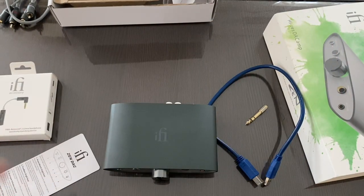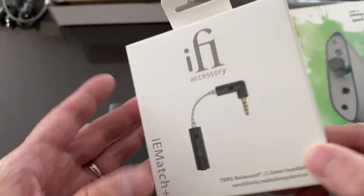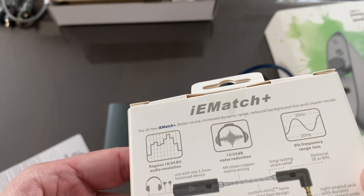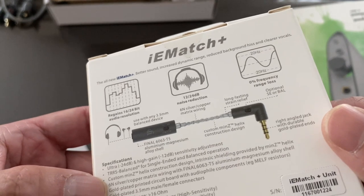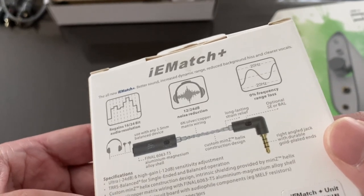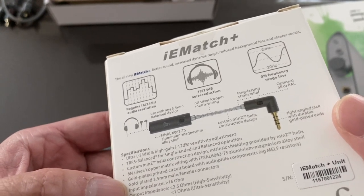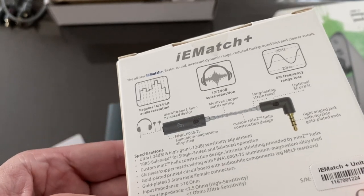Now for the iFi iE Match Plus, which I haven't unboxed yet. Let me get my pen knife. As mentioned, it's designed to reduce noise and hiss. This is the TRS balanced 3.5mm headphone sensitive matching device. It features adjustable gain of 16 and 24 bits, high gain, sensitivity adjustments, TRS single-ended balanced, 6N silver copper matrix wiring, 6063 T5 aluminum magnesium alloy shell, gold-plated PCB with audiophile components, MELF resistors, gold-plated 3.5mm male/female connectors, 16-ohm input, and output impedance of 2.5 ohms for high sensitivity and 1 ohm for ultra-high sensitivity.